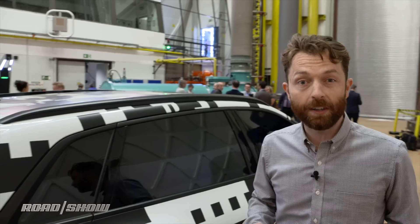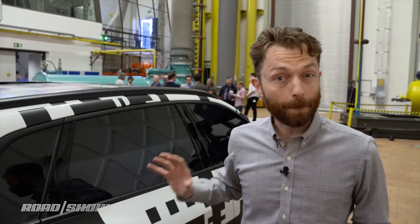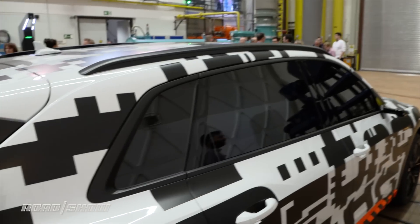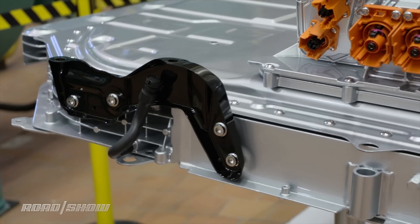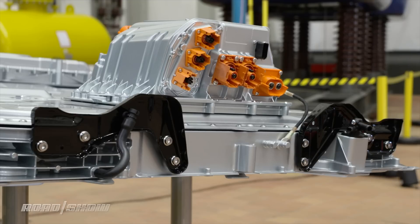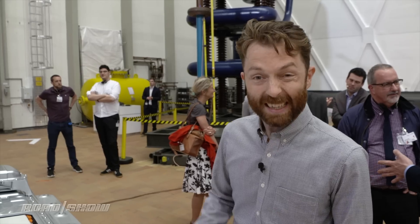That shows that the car can survive that kind of punishment in the real world, but potential buyers are going to be more worried about other kinds of punishment — namely, how's it going to survive in a crash test. This is the battery pack that makes up the floor of the e-tron. This thing weighs 715 kilograms — that's over 1,500 pounds, or about three quarters the weight of a Mazda MX-5 Miata, just in the battery pack alone.